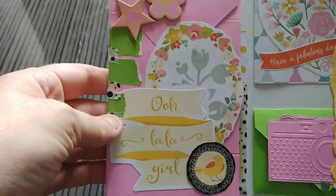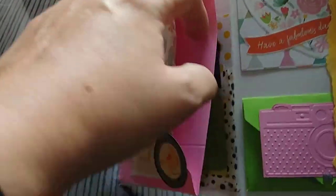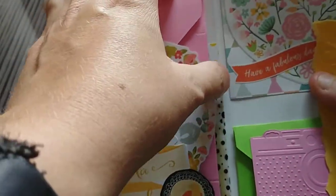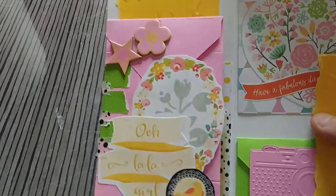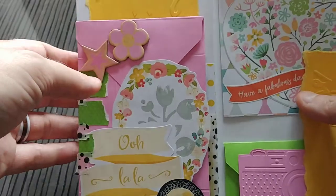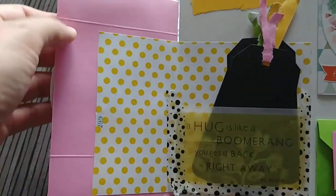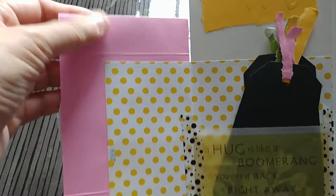I just kept adding and adding. This pink pocket is actually an envelope — a little side note and secret here is that I used my Fiskars box maker to make this envelope. I kind of forgot how to do it and ended up going back to watch my own tutorial video. This envelope has too many lines so I did my best to cover it up.